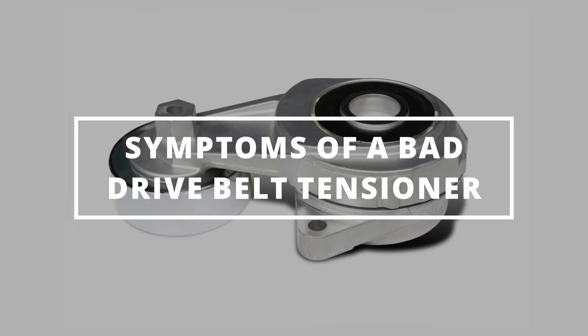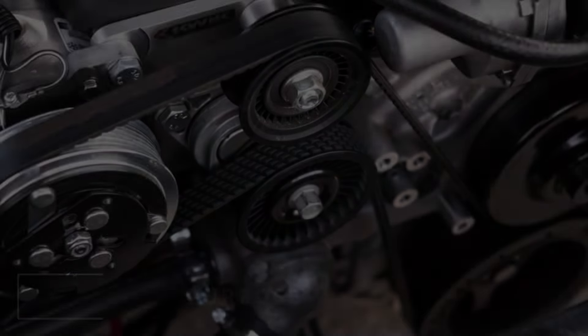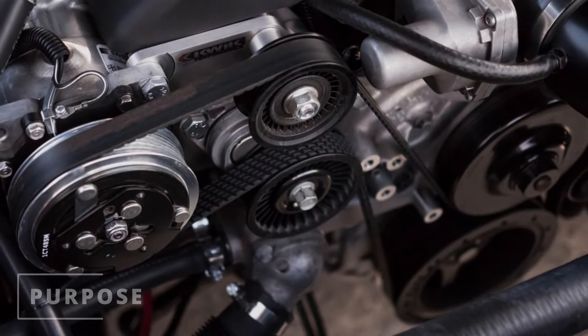I hope you guys are all having a smooth day. Easy Autofix here, and today we're going to learn symptoms of a bad drive belt tensioner. The purpose of the belt tensioner is in the name — it helps to provide tension on a serpentine belt, which prevents the belt from slipping or coming off.